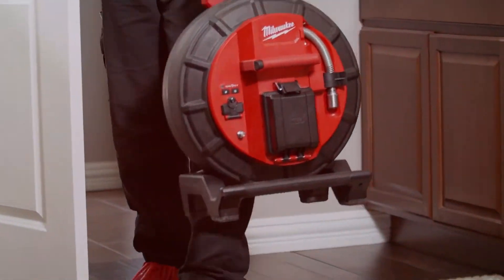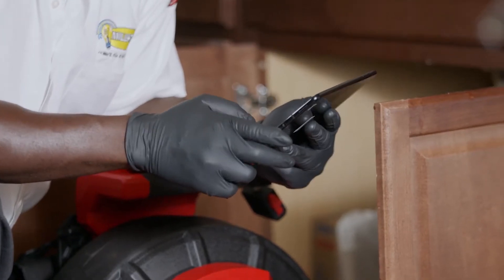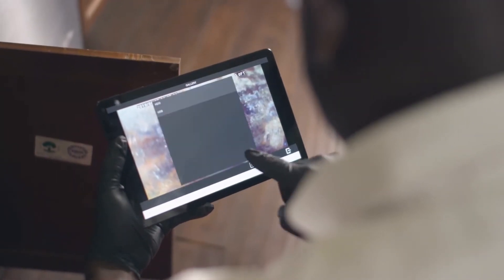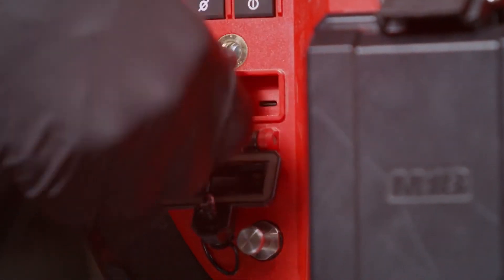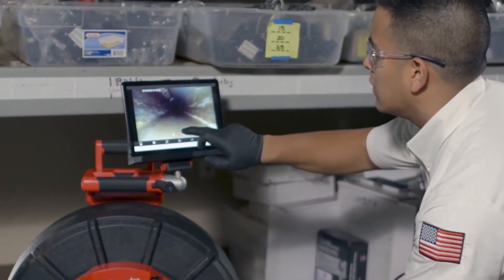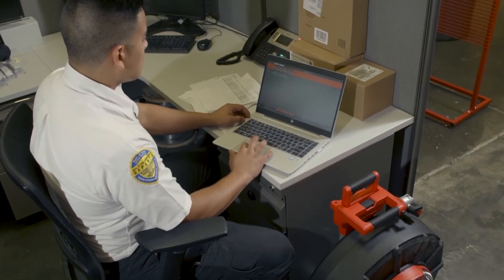With the ability to trim video length and add or remove audio from recordings, you can now instantly edit and share only what you need right from your viewing device. Download high-resolution findings to USB, save to mobile device for faster sharing, or simply organize jobs in one easy access location.